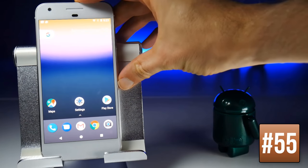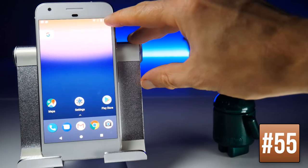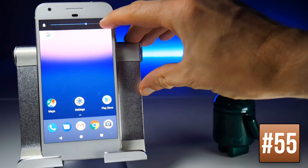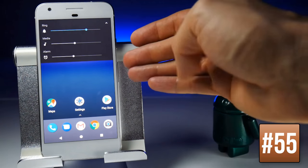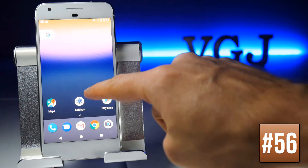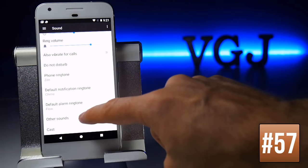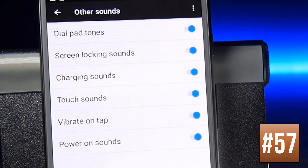When adjusting the volume, you'll see the master volume at the top. Press the arrow next to the volume to expand other options such as media and alarms. Tap the symbol itself to mute. Also, in Settings under Sound, then Other Sounds, you can toggle off options such as power-on sounds, charging sounds, and lock screen sounds.